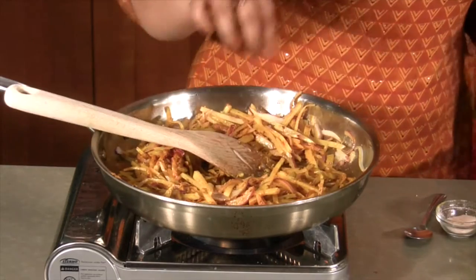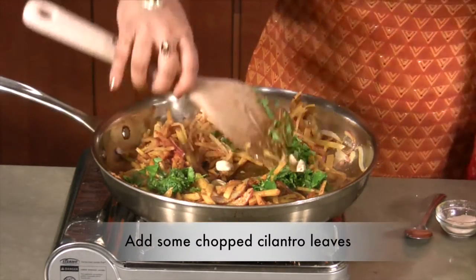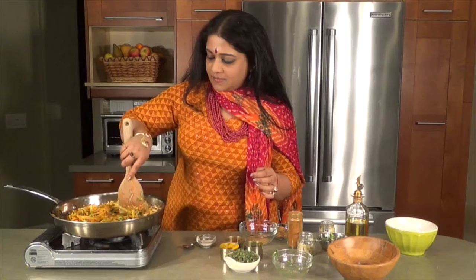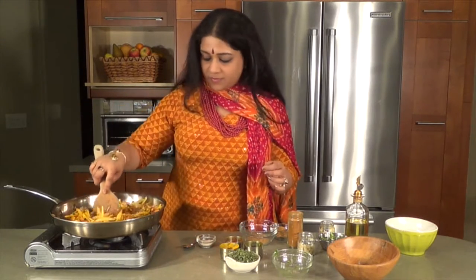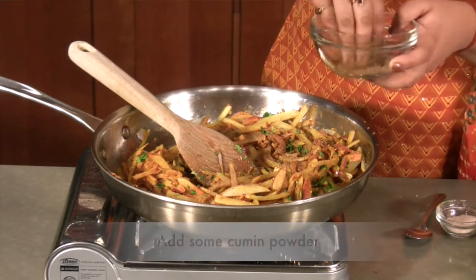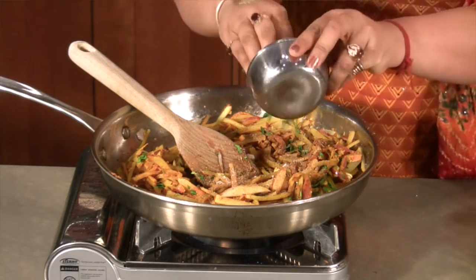At this point I'm going to be adding some cashews, about five or six cashews and cilantro leaves. You would have noticed that I haven't added my salt as yet — I just wanted to cook right through, that's very important. Putting in some cumin powder, some tridoshic churna, some salt to taste, and then we'll be adding some mint leaves.